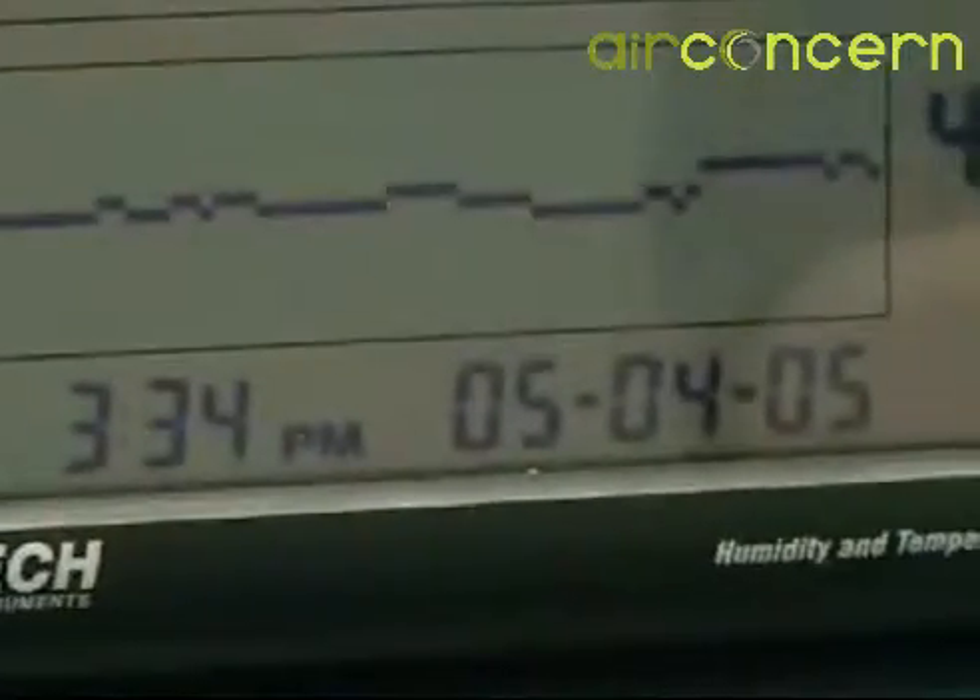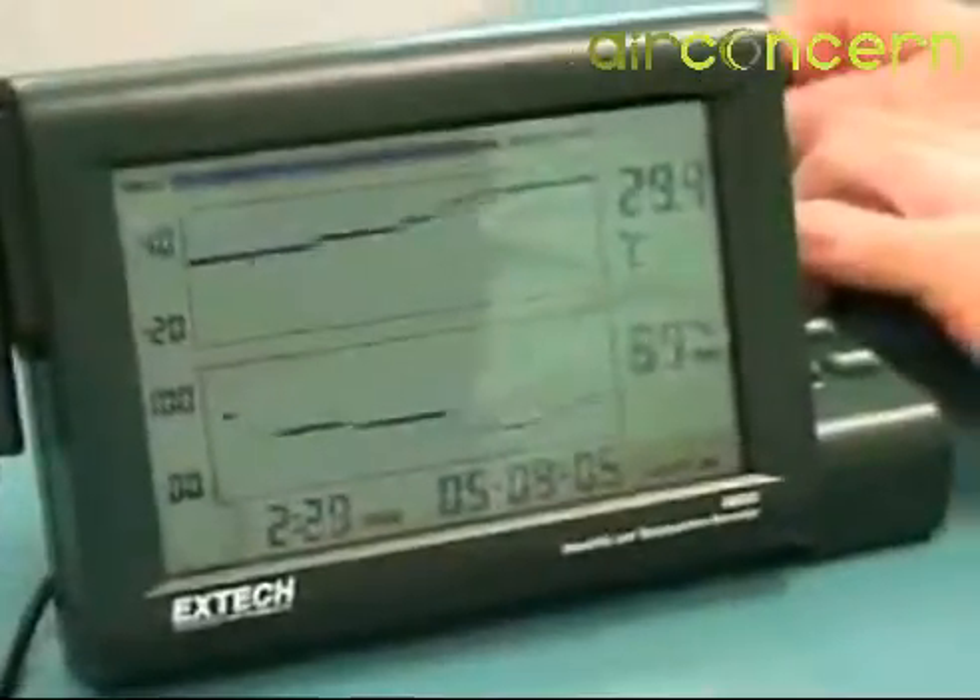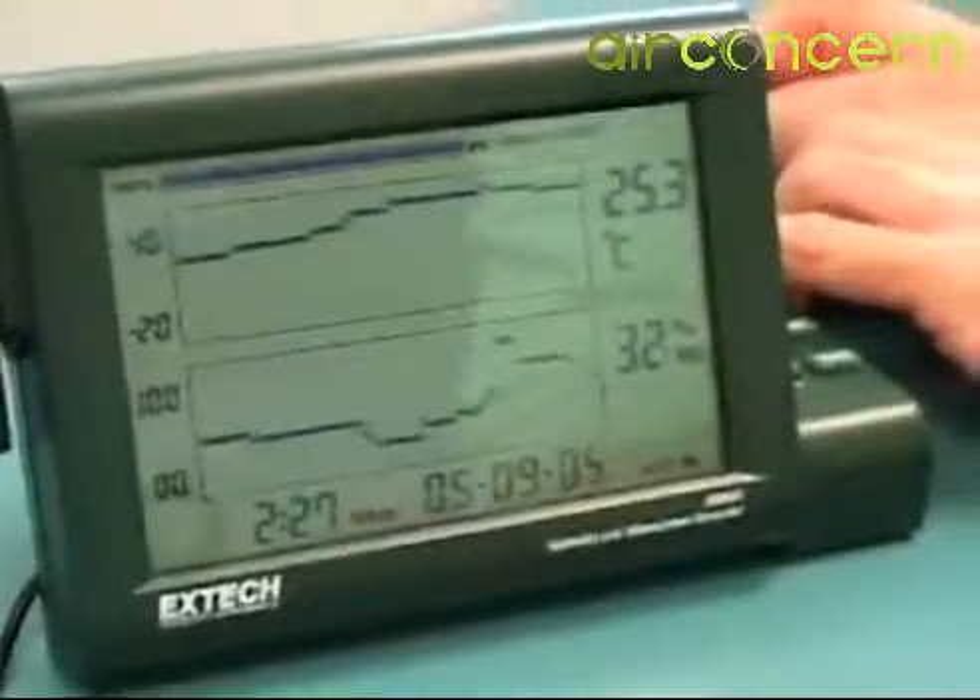Each reading is timestamped with a time and date. The user can scroll back to observe the readings that were taken over the entire recording session.